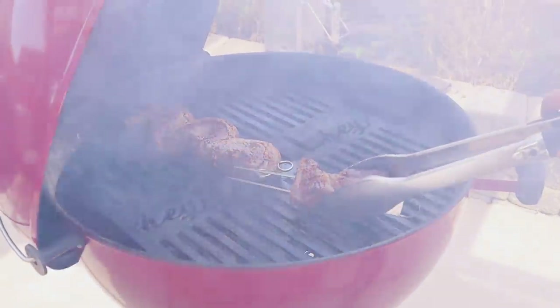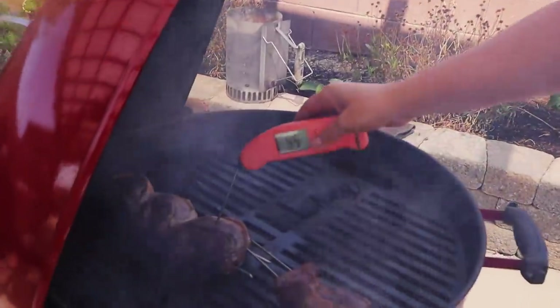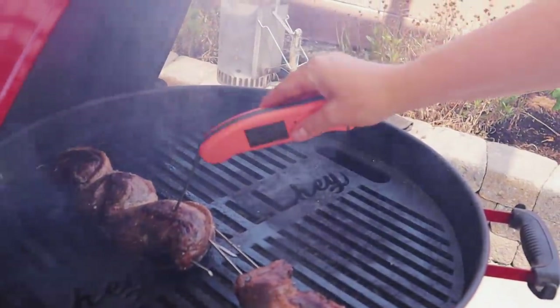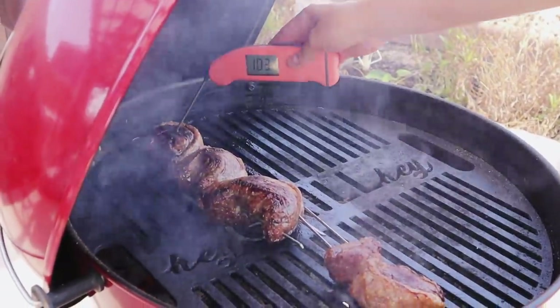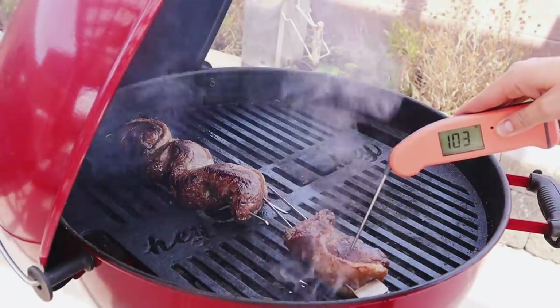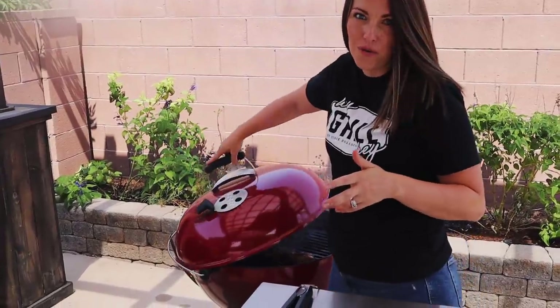We're going to start checking temps at about 15 minutes in. The fat one on the end is running pretty low so I flipped it more over the direct heat. The smaller ones are all about 100 degrees right now. What I'm looking for is about 125 to 130 degrees - that puts me in the rare zone in the middle. Because these are cooking over high heat, they'll be more done towards the outside and more rare towards the middle, so everyone can have a little bit of what they like.